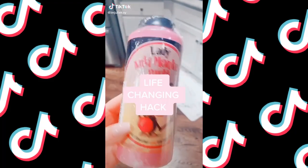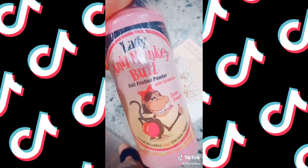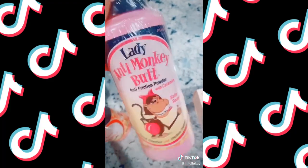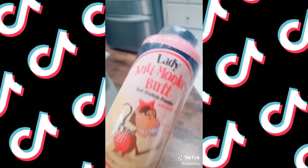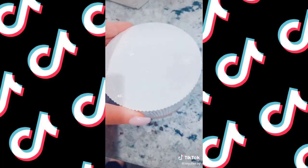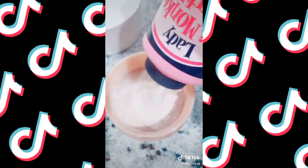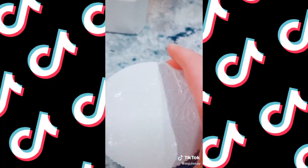This stuff is called Anti-Monkey Butt — it's an anti-friction powder. I know the name is ridiculous, but trust me. If you get sweaty between your boobs or have friction from your thighs, wherever you're sweating — my boobs never sweat anymore, it's amazing. But I don't want it sitting on my bathroom counter for people to see, so I put it in this cute little container for way easier application — and nobody is going to know.